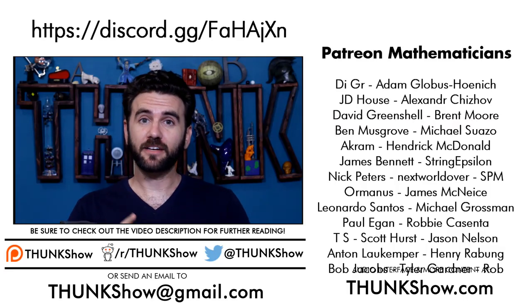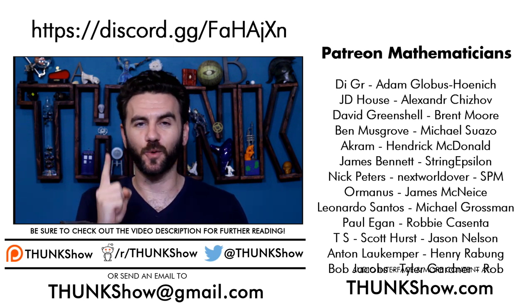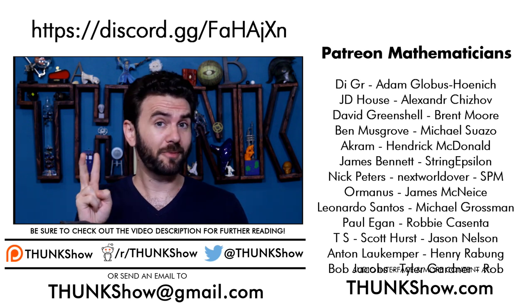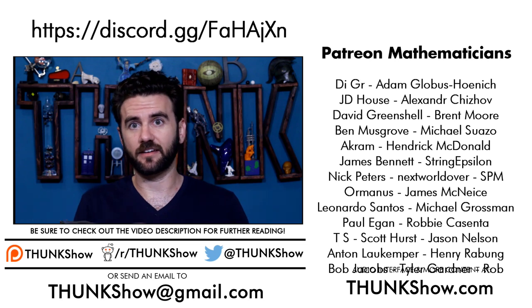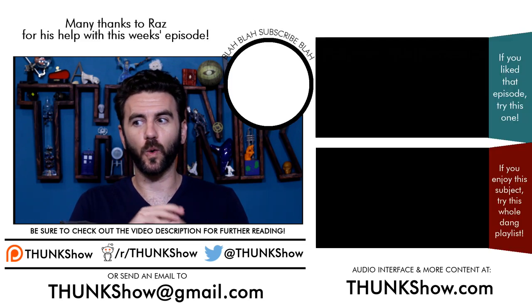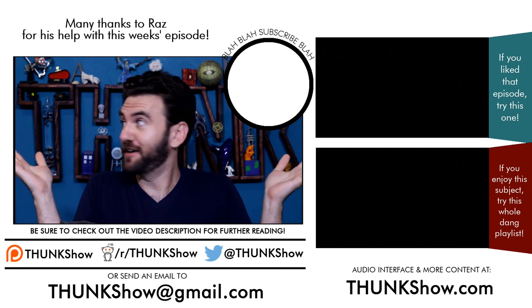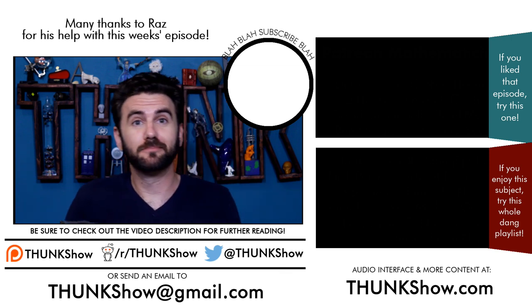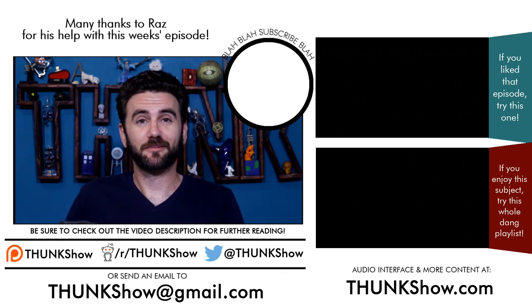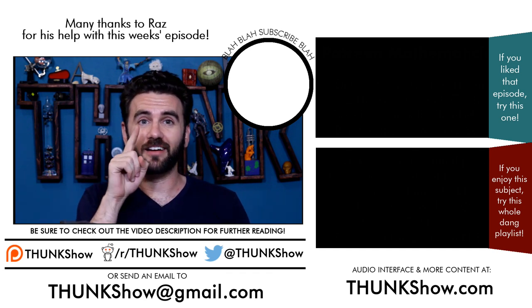Quick bit of housekeeping: if you haven't joined the Thunk Discord channel, please join it — it's so cool. I'm going to be moving cross-country in the next week, and with Thanksgiving and other things going on, the next episode happens when I find a place to hang these up. Thank you very much for watching. Don't forget to subscribe and share, and don't stop thunking.